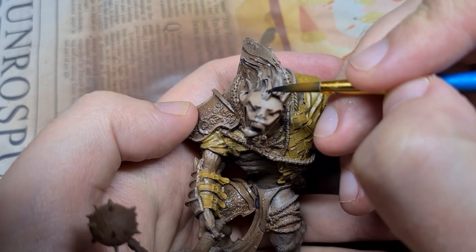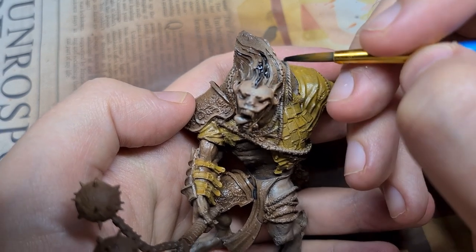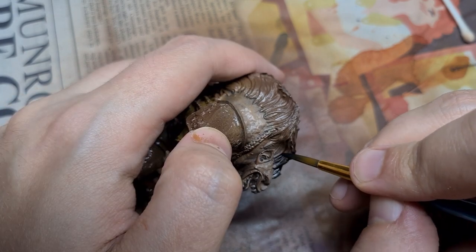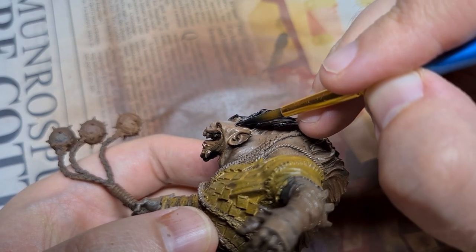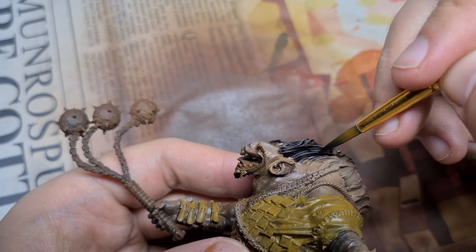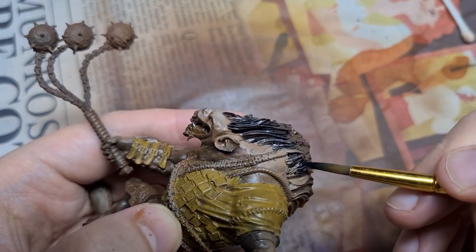Next we can come back in and block out the hair with Black Ink. Be very careful with this step — ink is far more fluid than paint and can easily spatter all over the mini. Rotate the figure to make painting the angles easier, just be delicate and take your time. I'm going to block in the mane and also the tufts of fur on the back of the feet.